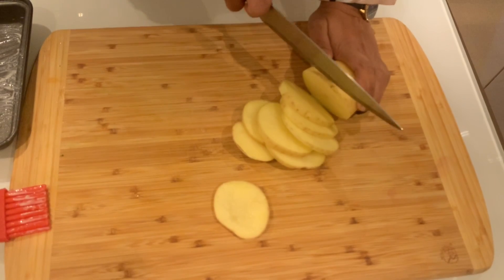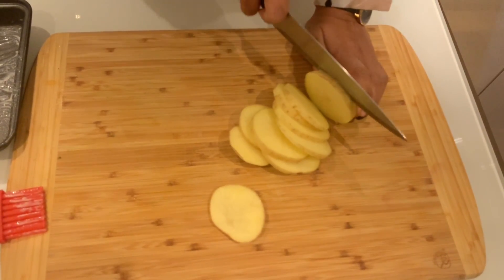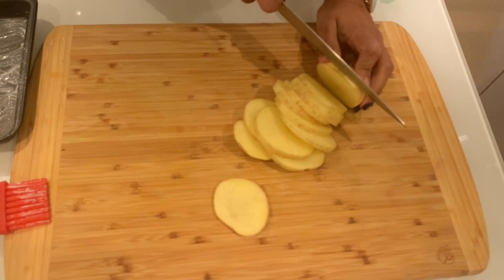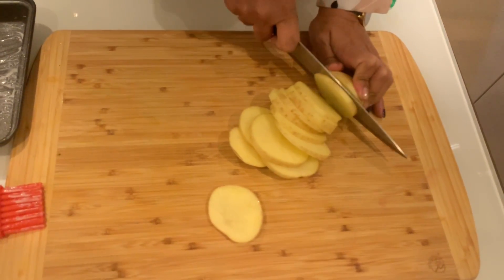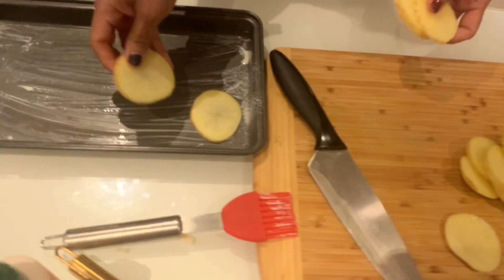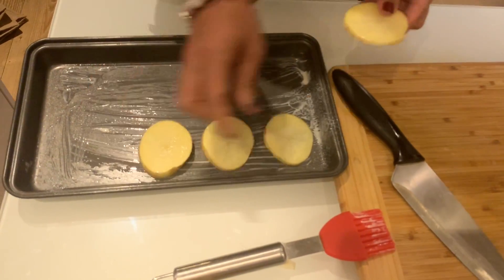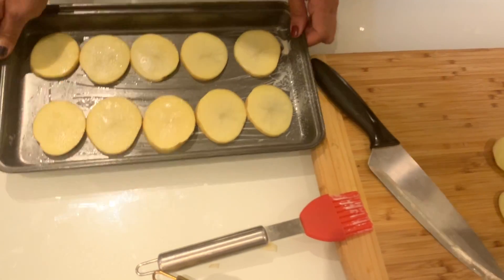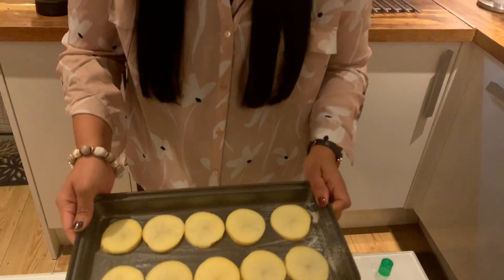The first step is to put it in the oven for 5 to 10 minutes. We will cook it in the oven — spread it in the oven and preheat for 5 to 10 minutes.